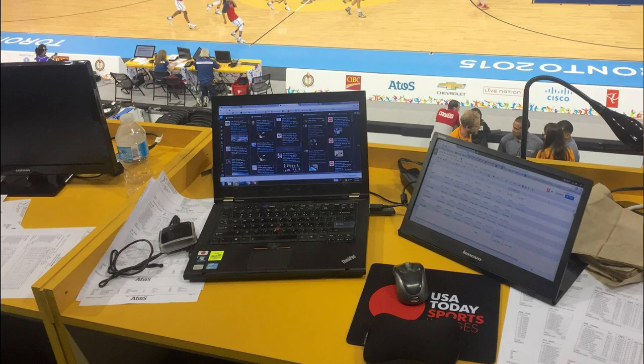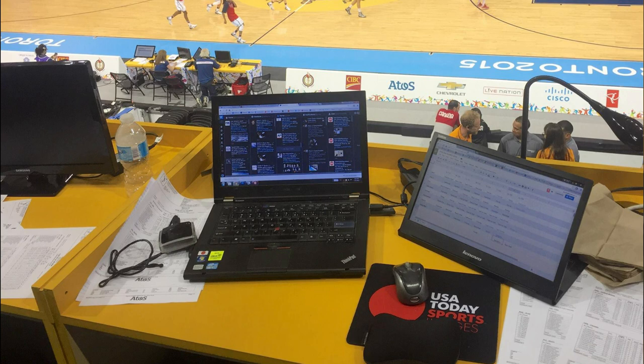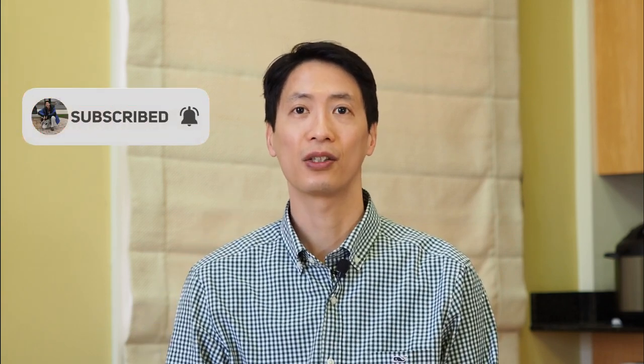Hey there, what is up you guys? I am Jerry Lai and welcome back to my sports photography channel. For those of you joining me for the first time, I am the Director of Content and Photography at USA Today Sports and I have been fortunate enough to be in the industry for 16 years. My goal for this channel is to help you become a better sports photographer. If you think that I could help you out, definitely hit that like button and consider subscribing.